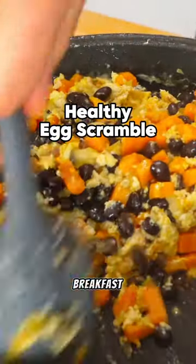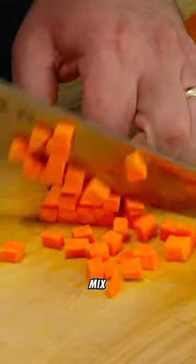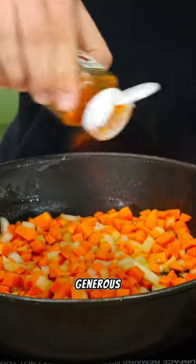You should really revisit your go-to breakfast options, adding the super healthy egg white scramble into your mix. Dice up a sweet potato and an onion, heat up your skillet with oil or butter, adding the prepped veggies, followed by a generous amount of seasoning.